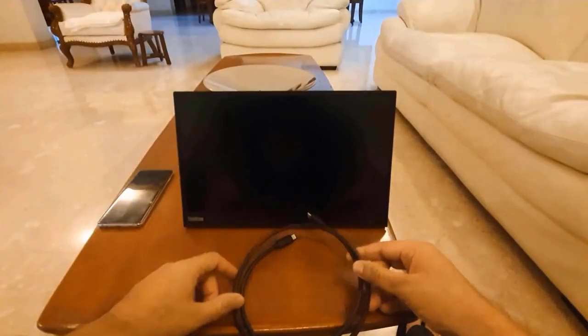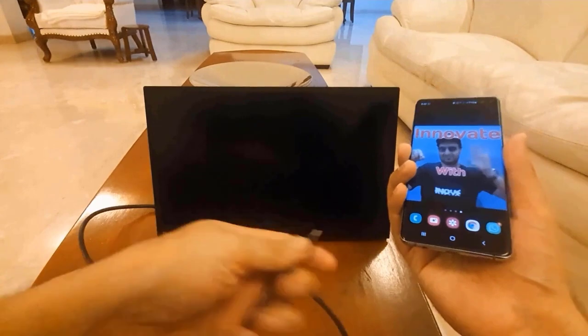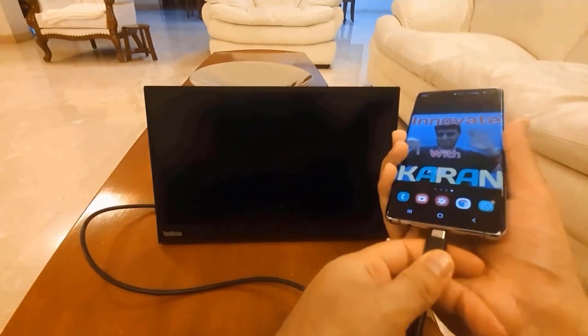You can keep this vertically on a table if you just open up the back stand. Now I'll connect this to my phone. You can place the USB-C cable on either side. To turn on this display, I just have to connect this cable to my phone.